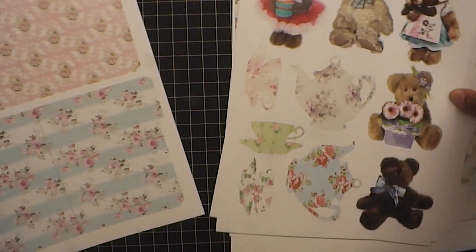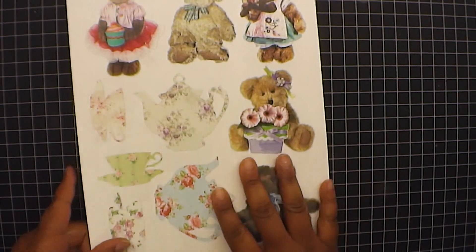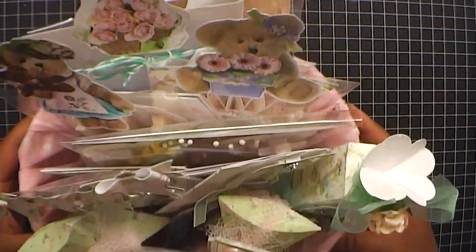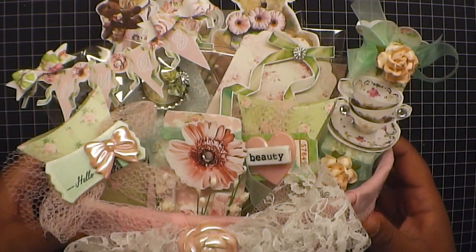So you guys check out Louisa's store. You will love this collection. Again it's called Tea with Teddy, so check it out. Link will be in the box below. So let me share with you what I created. It's a gorgeous, gorgeous embellishment box.